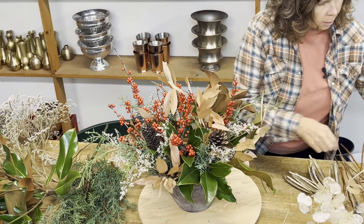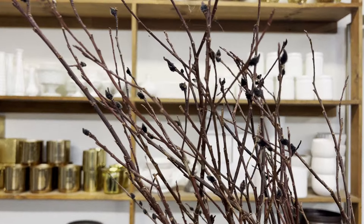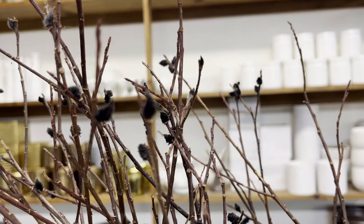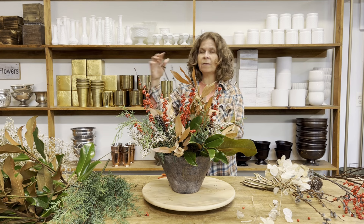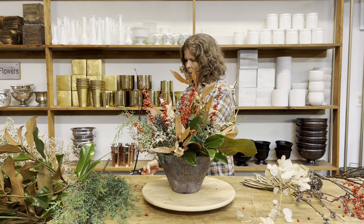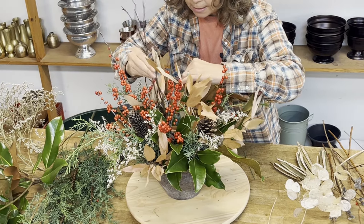Next I'm going to add a little bit of pussy willow. I have some dried pussy willow from last season — this is the black pussy willow. This is pretty rare for us; we don't have a lot of growers that grow it. So if at the end of the winter we still have some left, I always hang on to it because I think it'll be able to be used next season.